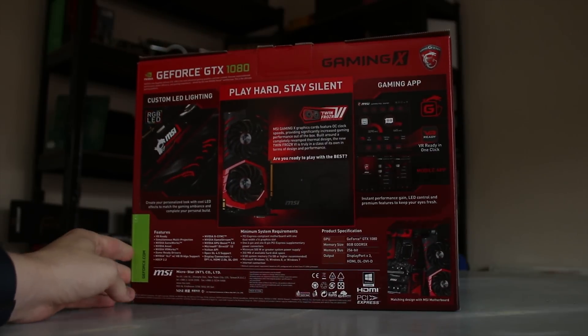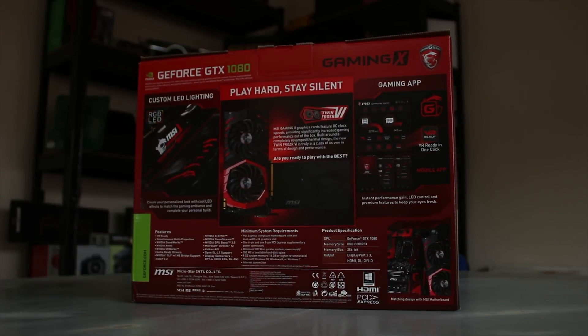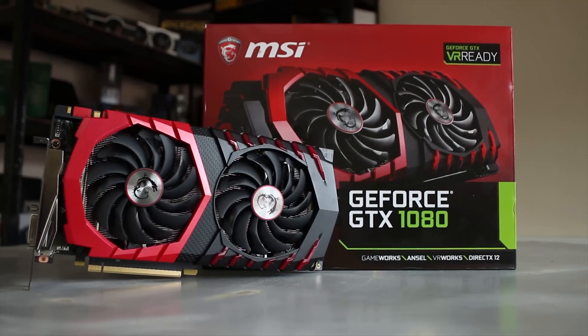The back of the box has plenty of the new features, including the actually relatively tasteful RGB lighting, and the gaming app that I'll talk about a bit more later.